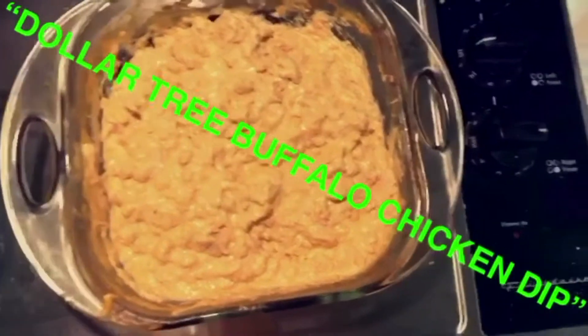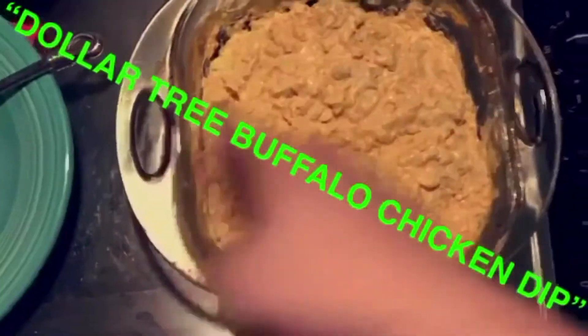If you can't decide on whether or not to make an entree or a dessert, make an appetizer.